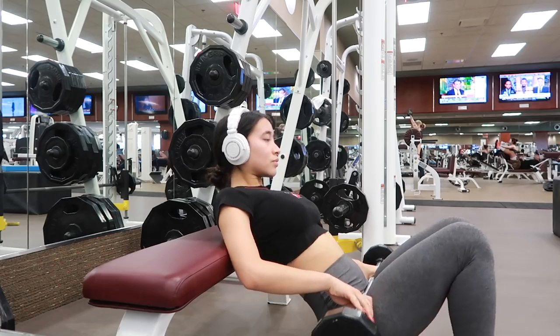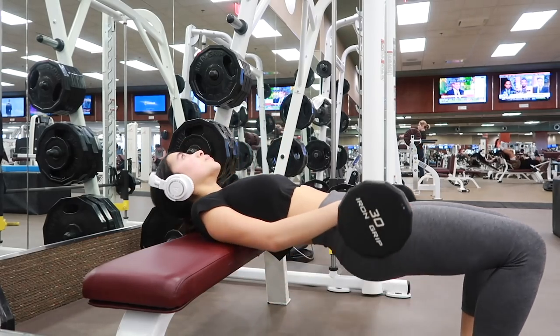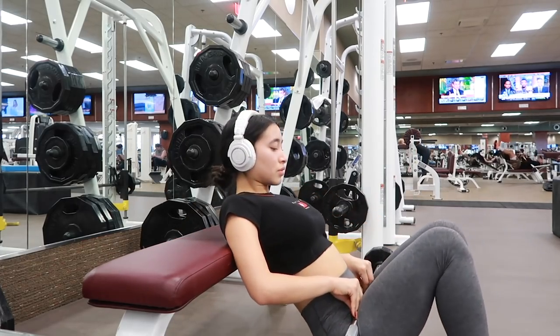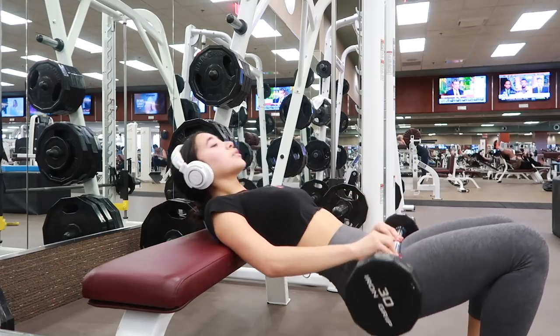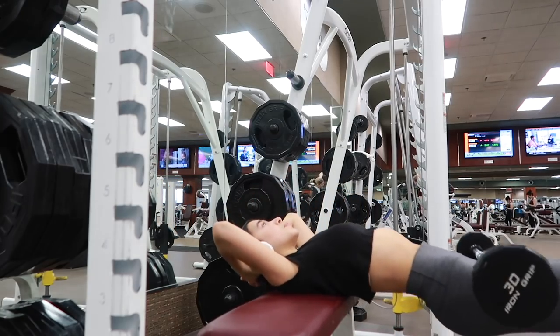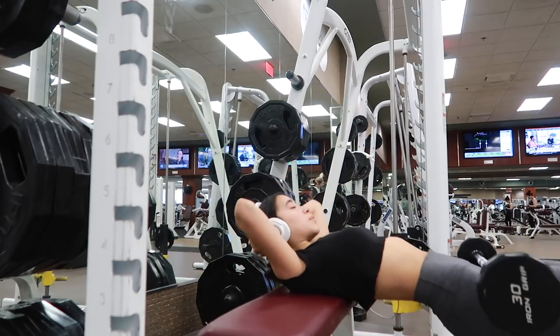I also love doing hip thrusts with a bench and a weight, but you can also do these just lying on your back and raising your hips up. I did three sets of 15 for this one as well — boy will you feel the burn if you do these with a weight. It feels really good. I try to make sure that my knees don't go past my toes on this one, so trying to keep that 90 degree angle.